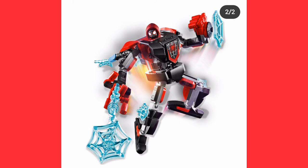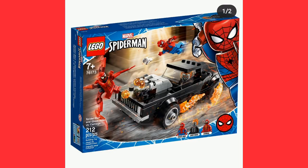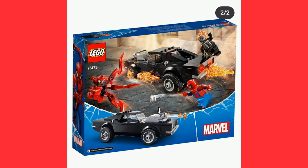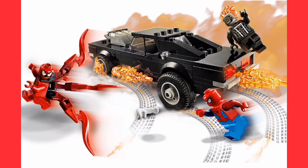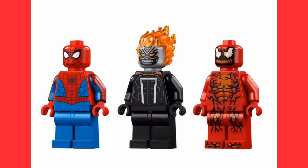Moving on to another set I really want — the Ghost Rider Hot Rod. It comes with Carnage and Spider-Man. This Spider-Man has some new arm printing on there, and this Ghost Rider is also new — it's not the one with the skull head, this one has more of a metallic type head which does look quite cool. I don't think the Carnage is new — he isn't, not at all.